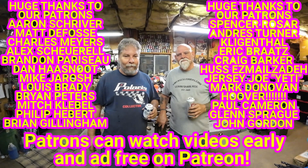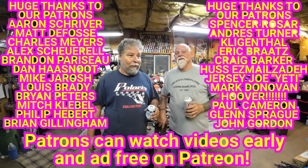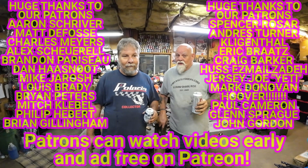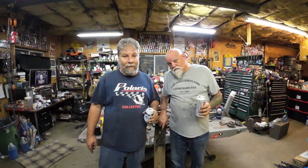Huge thanks to the patrons - you guys are the best. The Patreon link is in the description - it's a place where I release videos first, patrons get to watch ad free, it costs five or ten bucks a month. They also get patron-only behind-the-scenes videos we don't put on YouTube. Hit subscribe and hit that notification so you actually know when a new video comes out. People have been saying YouTube's been unsubscribing them unexpectedly, so double check that. Thanks everybody - we'll see you at the swap meets. Bye bye.